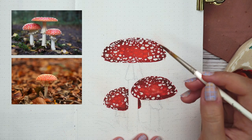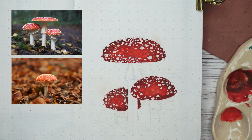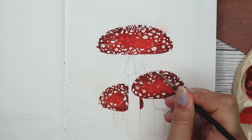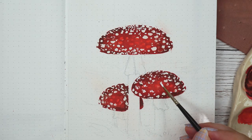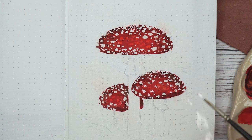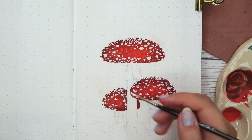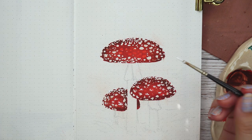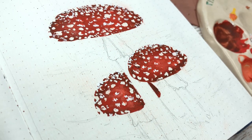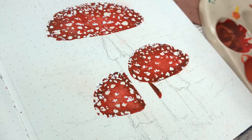I used a couple of reference photos from Unsplash so I could see how the little spots look on top of the cap — I'll link those photos down below. If you're painting something like a plant, animal, or mushroom, I would always highly recommend looking at a reference photo so you know what you're doing. I also noticed that the lightest shades in the mushroom caps weren't really light enough, so I went with some lighter red gouache on top of that as well.